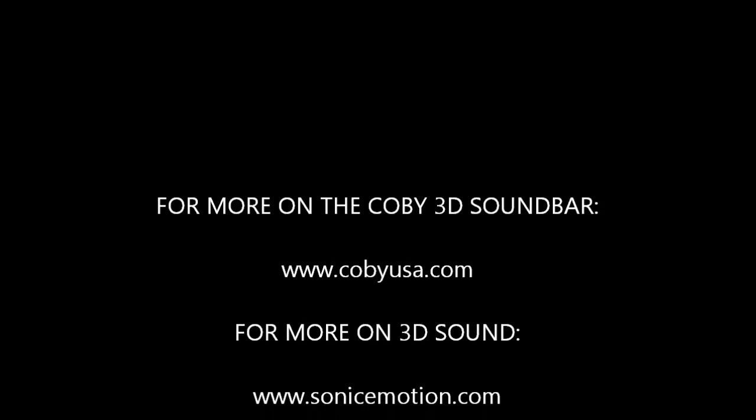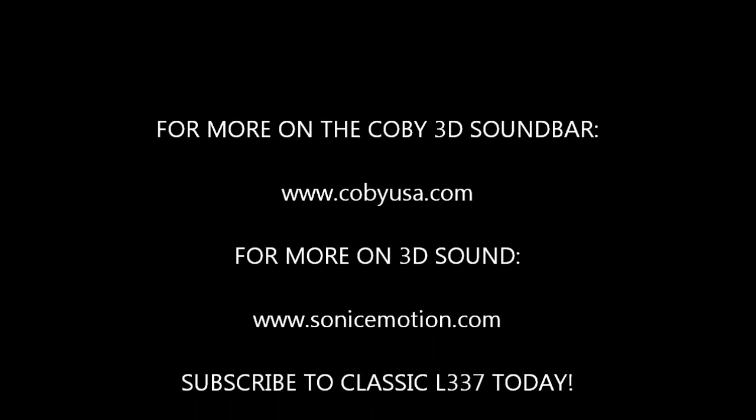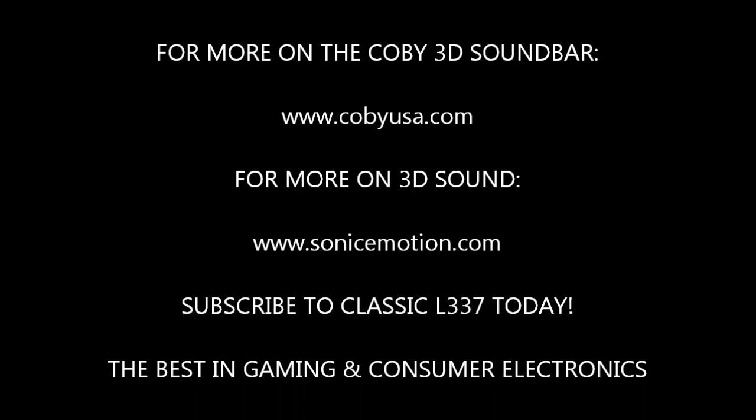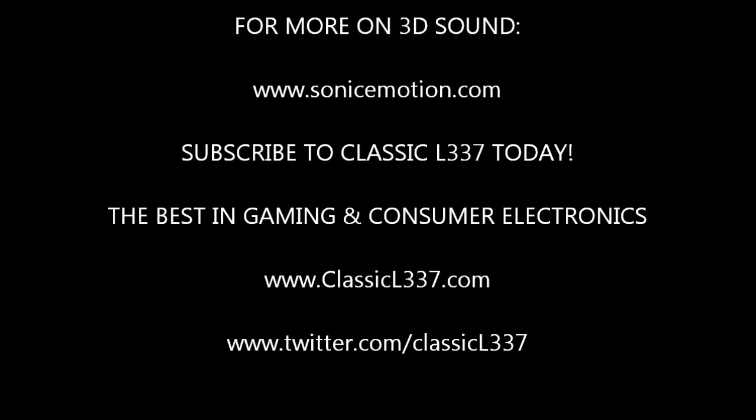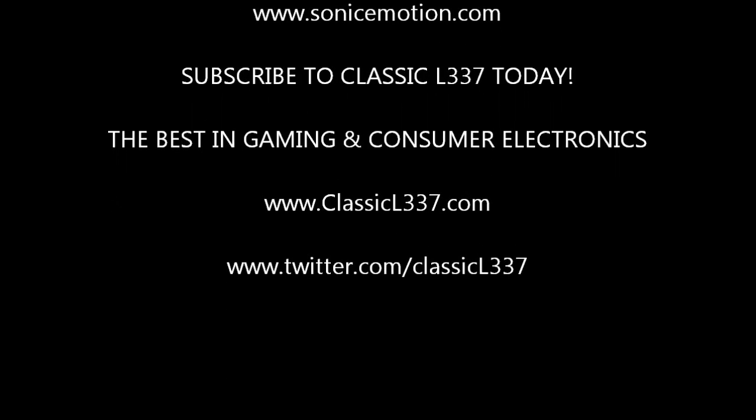I would have liked to see a digital input and maybe some equalization options, but those things seem unnecessary after testing the device. If you're in the market for a great soundbar that produces high-quality 3D sound but won't break the bank, give the Kobe 3D soundbar a shot — I don't think you'll be disappointed.